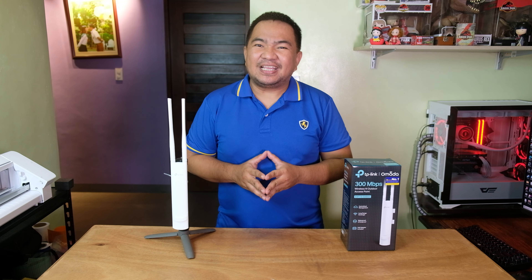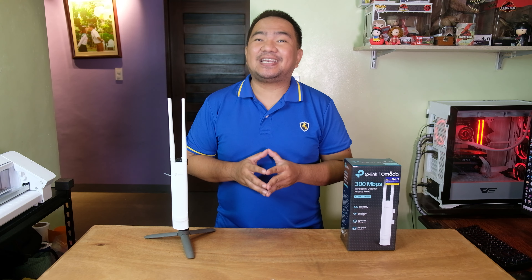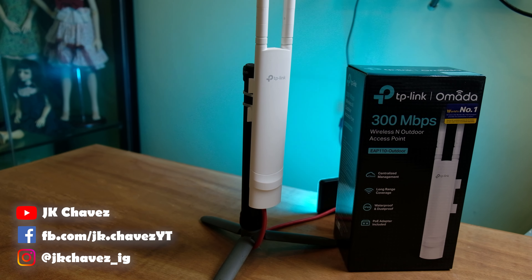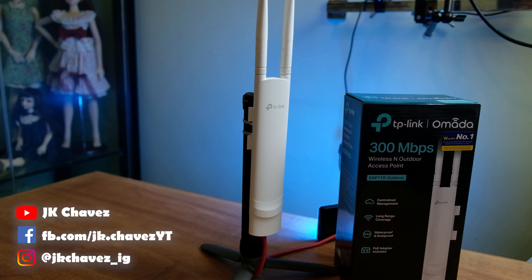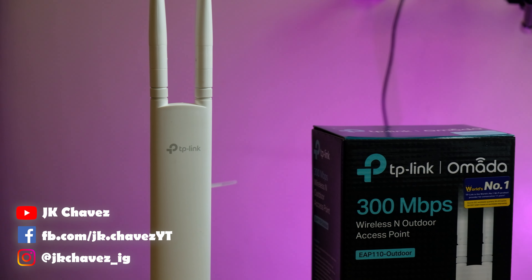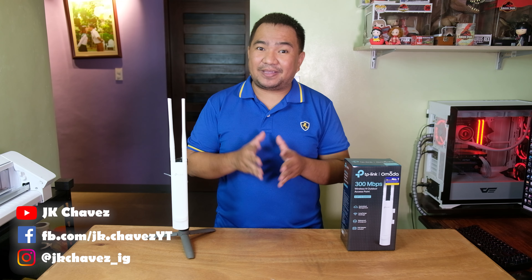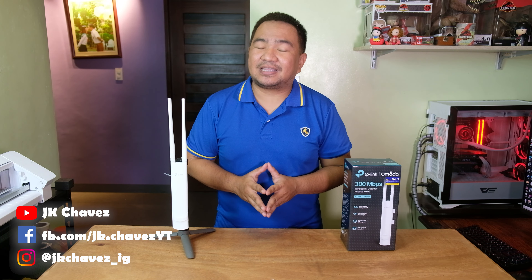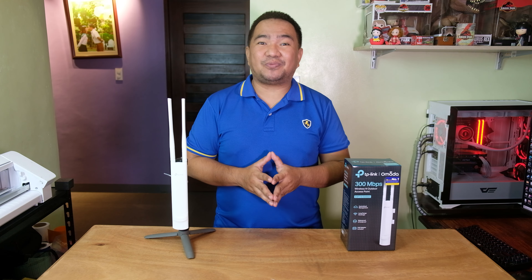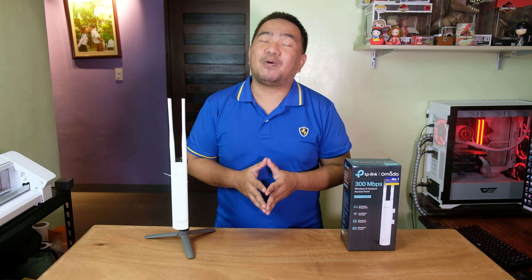For my verdict and recommendation: you have seen how it performs, so no need to tell you if this is a great choice. Will I recommend it? Definitely yes. This access point will cover a large outdoor area and is really easy to configure. For Piso Wi-Fi business, you need a stable and reliable access point so your customers keep coming back — and this is a solution. This is not a marketing script; if you follow my channel, we have a previous side-by-side test of the EAP 110 with another access point where the other unit had connection issues even at 10 meters. Check that video as well.